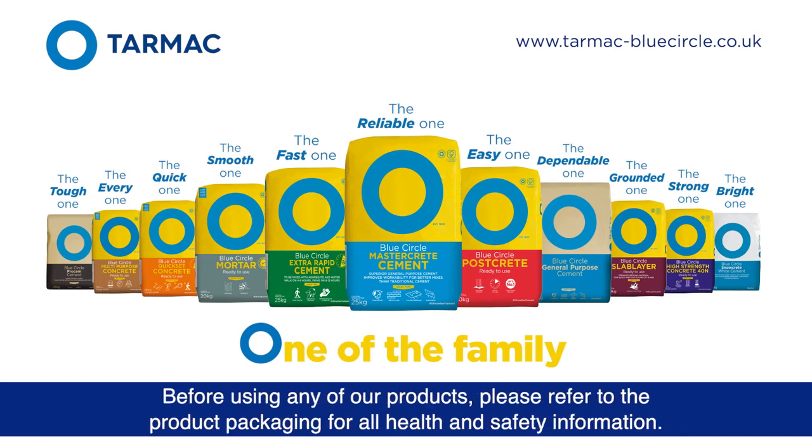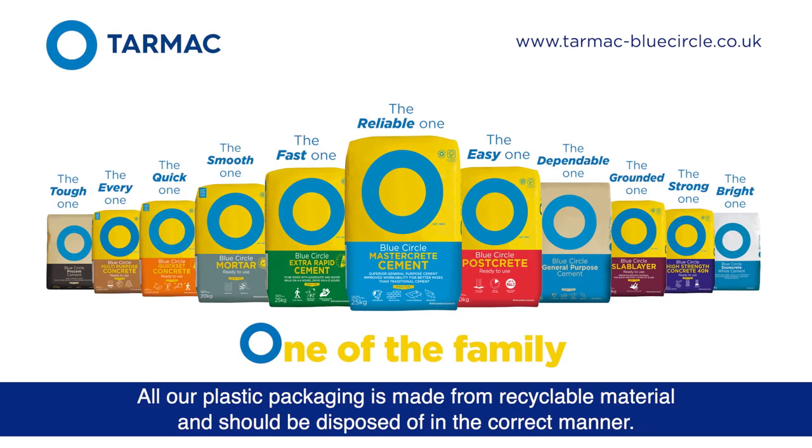Before using any of our products, please refer to the product packaging for all health and safety information. All our plastic packaging is made from recyclable material and should be disposed of in the correct manner.